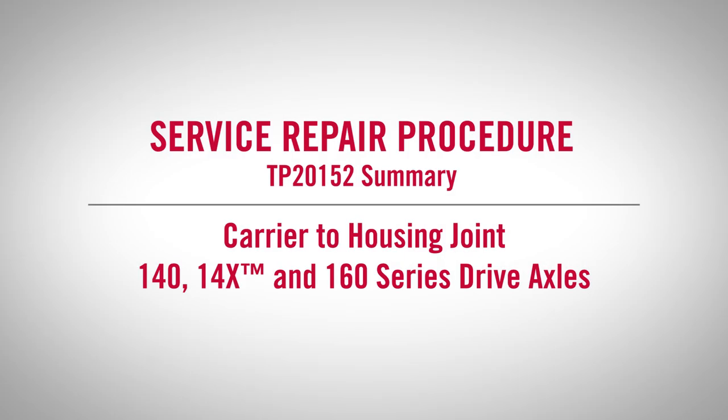This video covers Meritor's preferred service repair procedure for the carrier-to-housing joint on 140, 14X, and 160 series drive axles.